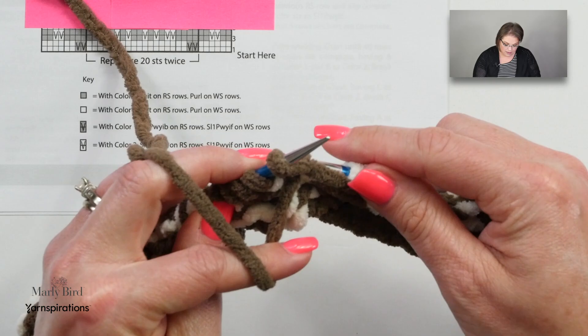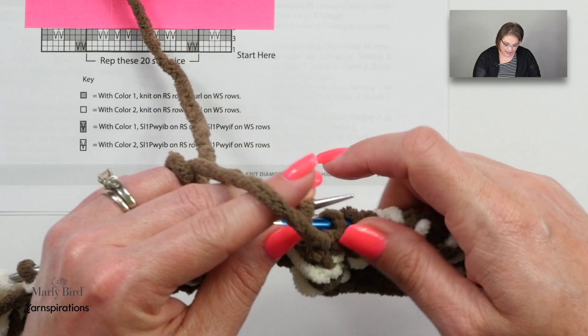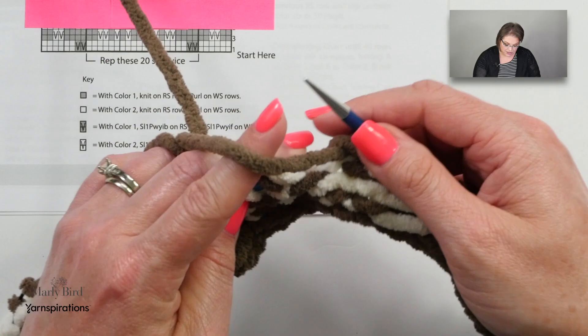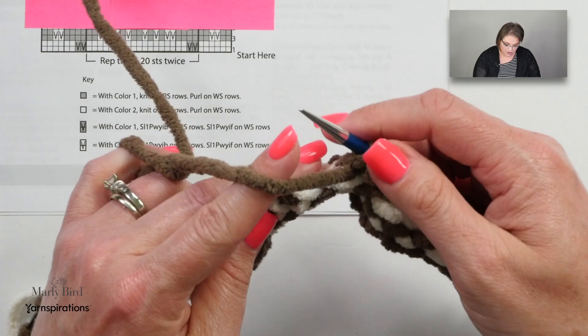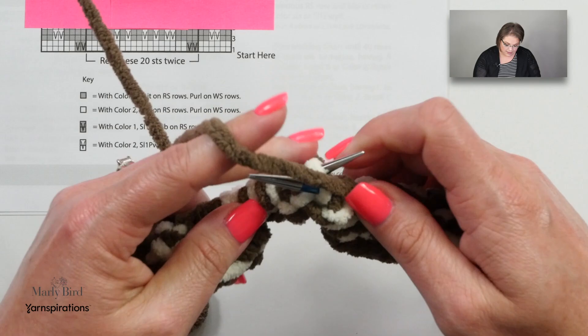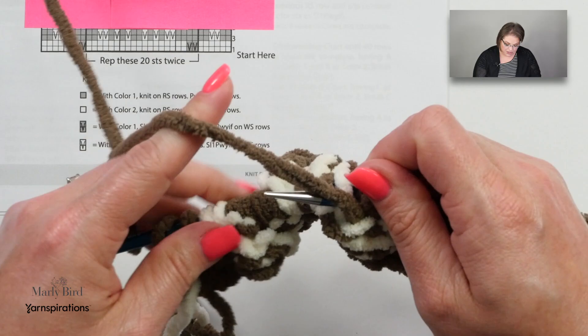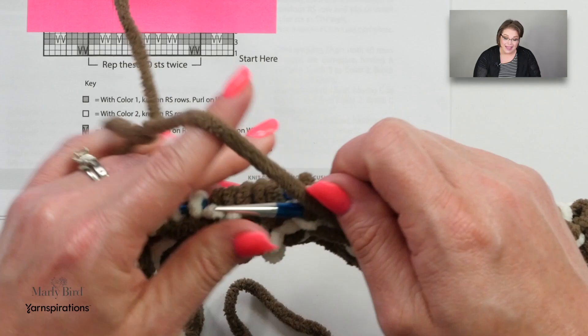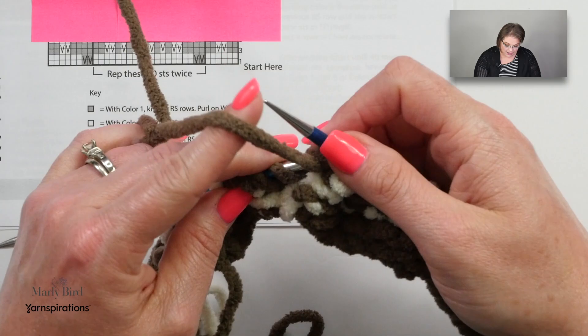I want to get to the end of this row to show you how to carry up your color along the side. The biggest thing with mosaic, you guys, is just making sure you are consistent with your tension and that your floats — that's what you're doing as you carry them behind your slipped stitches — are not pulled too snug. Otherwise your fabric will pucker and you don't want that. You want it to lay nice and flat. Once you get through these first couple rows, you're off to the races, and all of a sudden you're going to be looking at mosaic patterns in a whole new light.